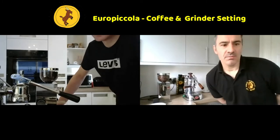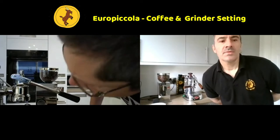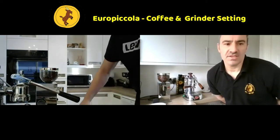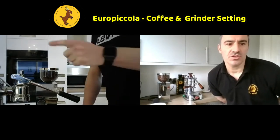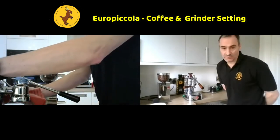Are we up to temperature with the machine? I've still got red on the machine but the green light is flashing on and off - that's telling us we're up to temperature. So open up the steam wand a little bit - just twist that little black knob on the side and you should produce a little bit of steam out of the steam wand.